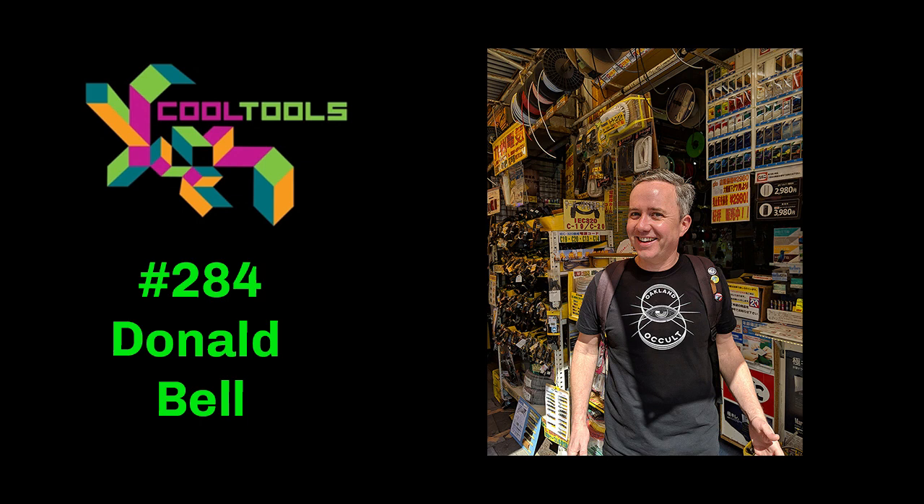Co-host Mark lets listeners know about everything Cool Tools has going on beyond the podcast: a flagship website reviewing a new tool every day at cool-tools.org, four different newsletters, this podcast, and a YouTube channel. The best way to help is by going to patreon.com/cooltools and donating at any level — even $1 a month — which goes towards transcribing costs, editing videos and the podcast, paying contributors who write reviews, equipment costs, hosting costs, and supporting their small three-person company.